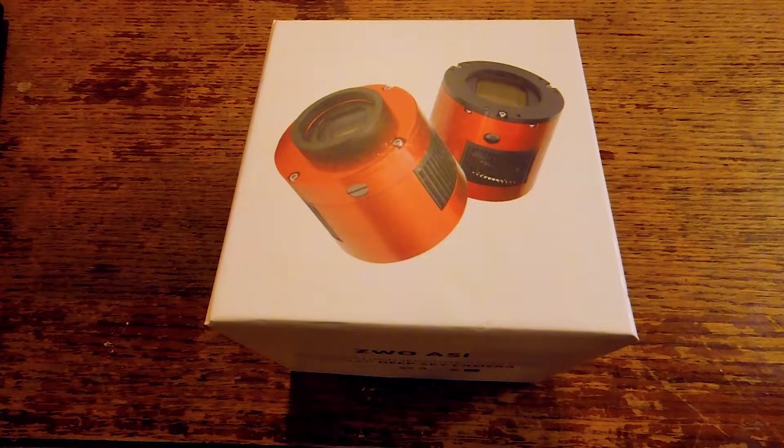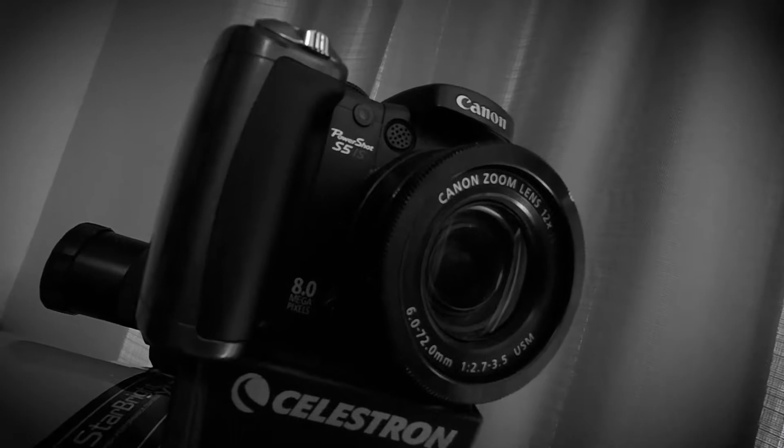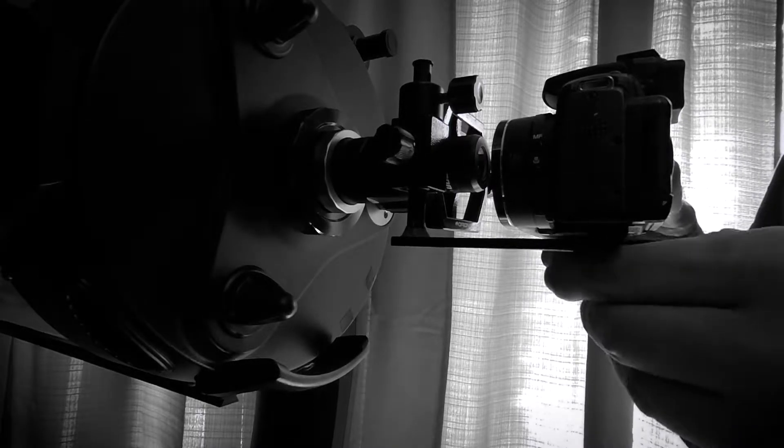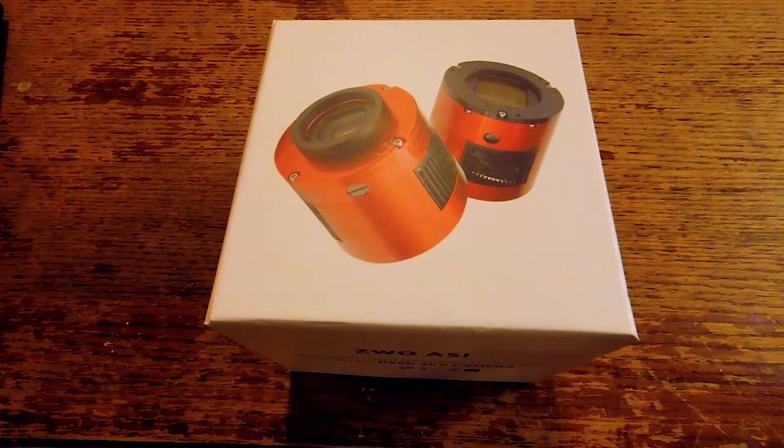This is the ASI 294MC Pro. Like a lot of amateur astronomers getting into astrophotography, when I first started, mostly what I did was take a point-and-shoot camera and stick it up to the eyepiece and hope for the best. After doing that, I got a camera adapter to attach my camera to an eyepiece to take longer exposures — the afocal method. Then afterwards I finally went to prime focus, got myself a DSLR camera, a T-adapter and a T-ring, and started doing photography that way.